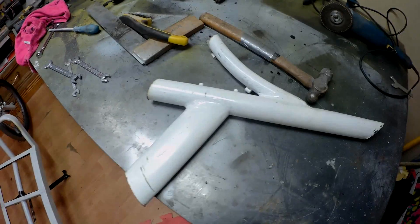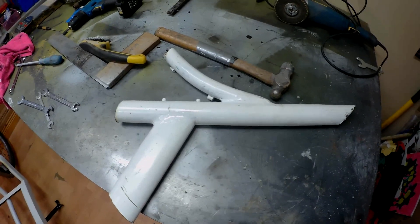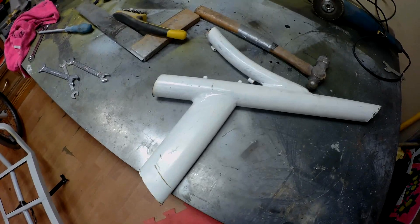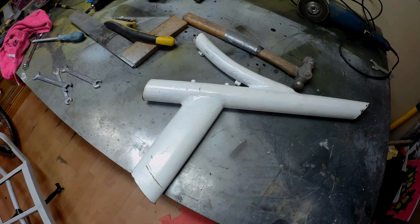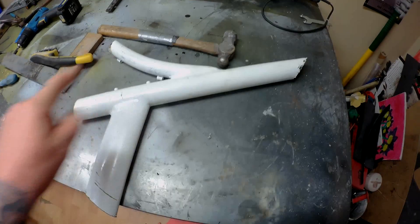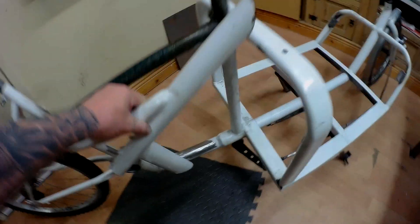Welcome back. I've decided to change the structure of this — I wasn't happy with the back end of the bike on the side of it, so I've taken out this piece here, this reinforcement.